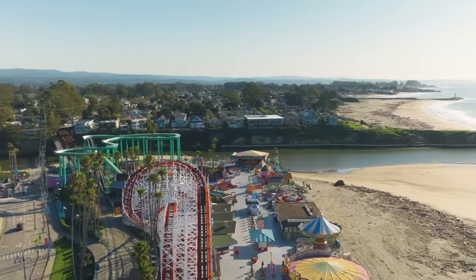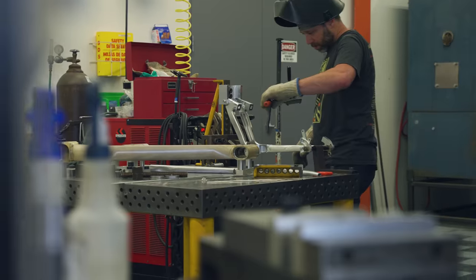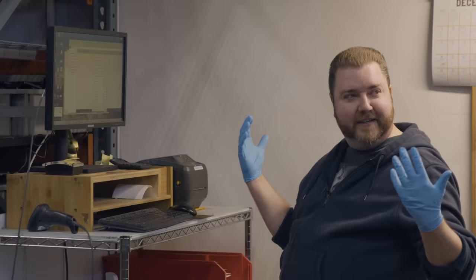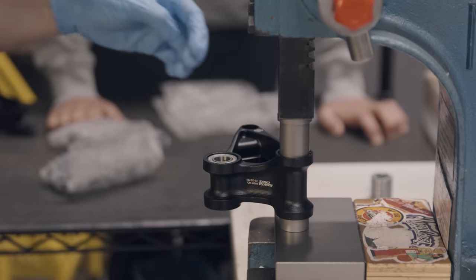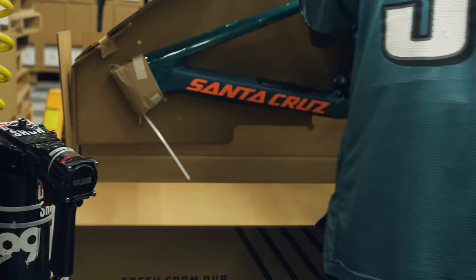I'm here at the Santa Cruz HQ, and I actually don't know what goes into packing these bikes, putting them together and shipping them out. I think I know, man. So I've called on a buddy Garren to give me a factory tour and see the whole process.